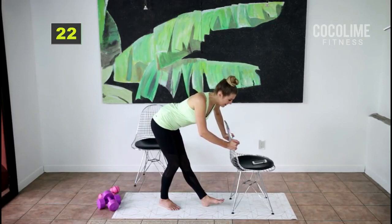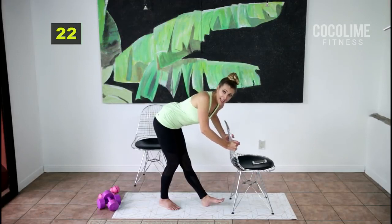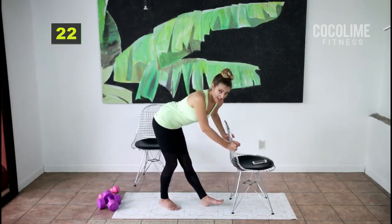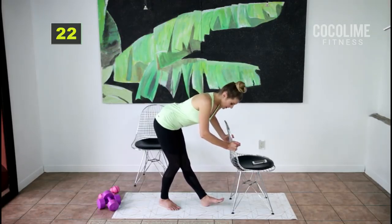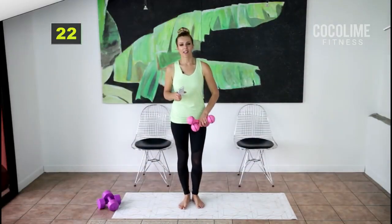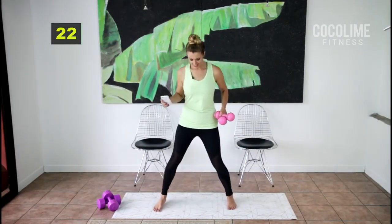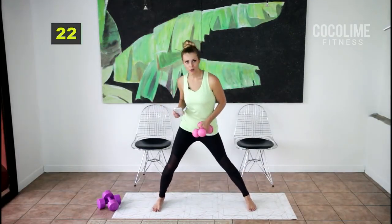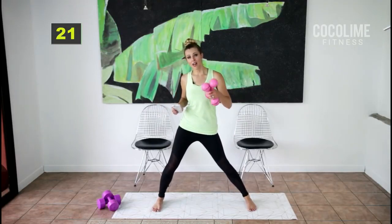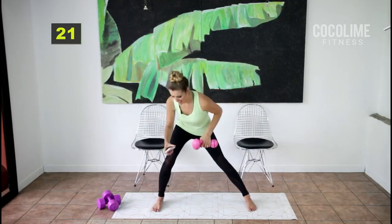Even if you can only get through the first round you did amazing, and you can come back later today, tomorrow, or the next day and do the next round — totally adaptable. For this last set of the round we're going to do a stationary inner thigh lunge with alternating tricep kickbacks. I have weights but you don't need to grab them if this is your first time.